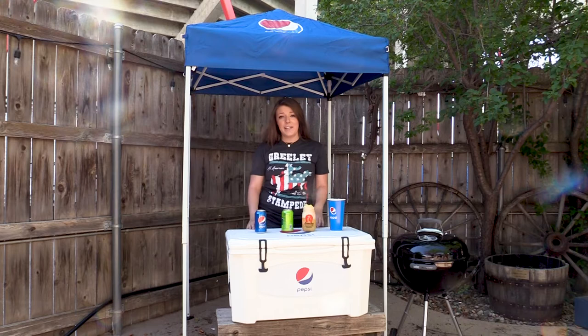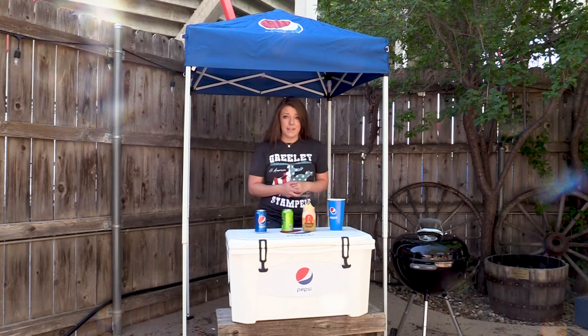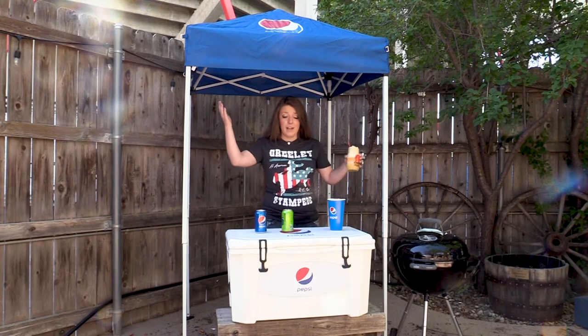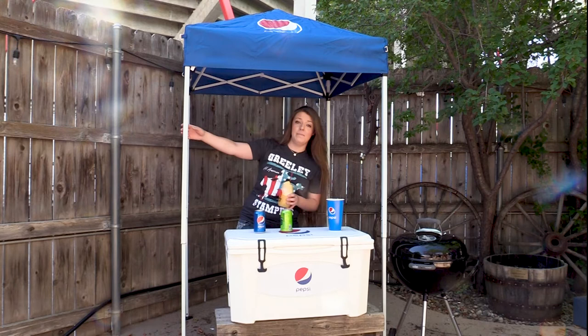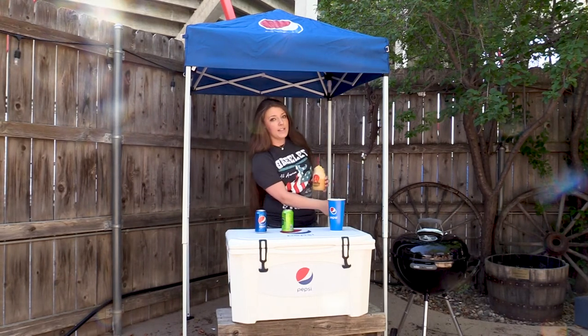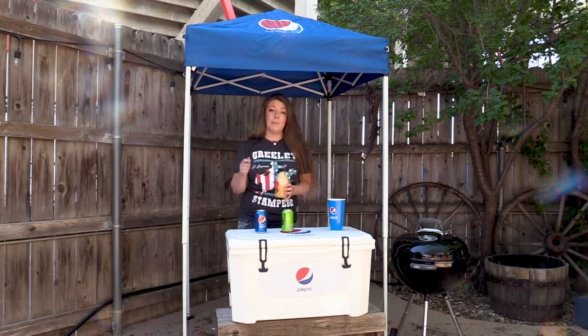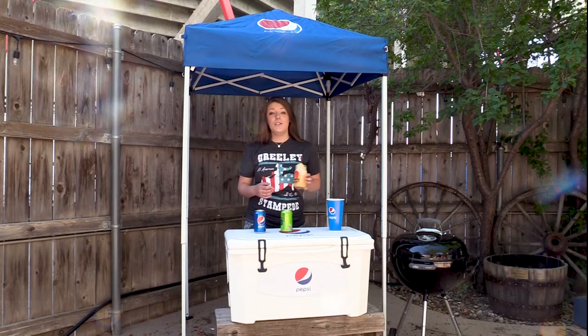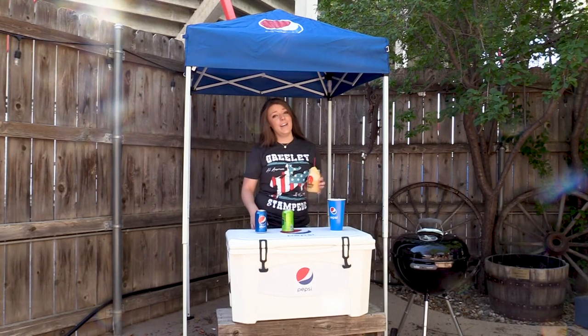Hey guys, Morgan here with the Greeley Stampede. Kevin and Dewey just made some super delicious Pepsi floats — they're fantastic, you ought to try them. We have an awesome opportunity for you to win some cool Pepsi prizes. Our good friends at Pepsi have given us an awesome tent, a super cool Pepsi cooler, and an awesome Weber grill. You can win them by commenting below with your favorite Pepsi float recipe. You have until July 4th to comment below and one winner will be picked at random. Good luck, y'all.